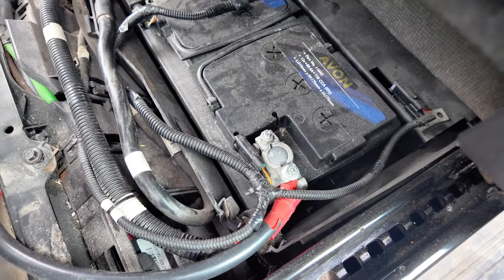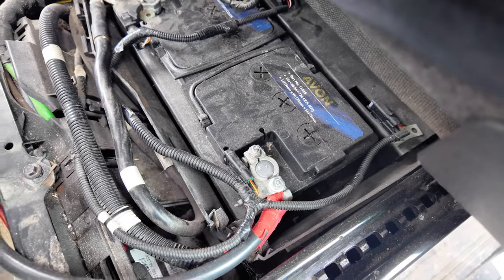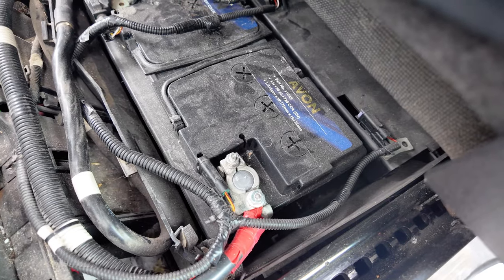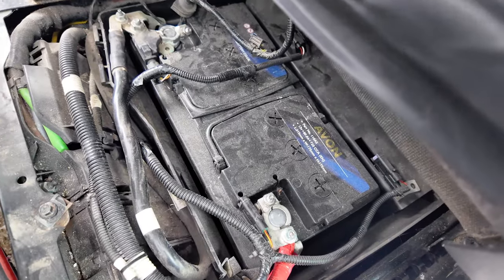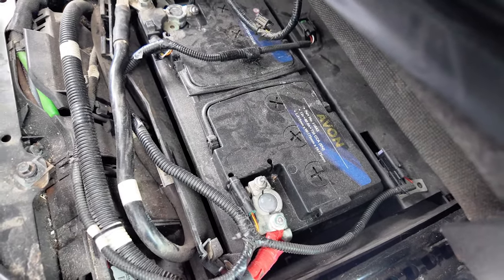This is the auxiliary battery located under the driver's seat in a 2014 Mark 8 Transit van. What I've done is connected the positive from the batteries in the back to the positive on here, and the negative has gone on to the negative side of the battery. That's pretty self-explanatory but I was going to show you this whole install.